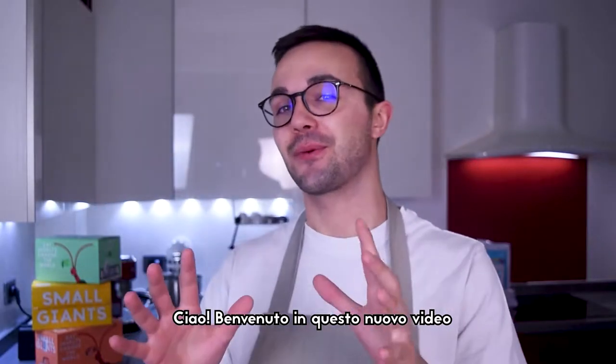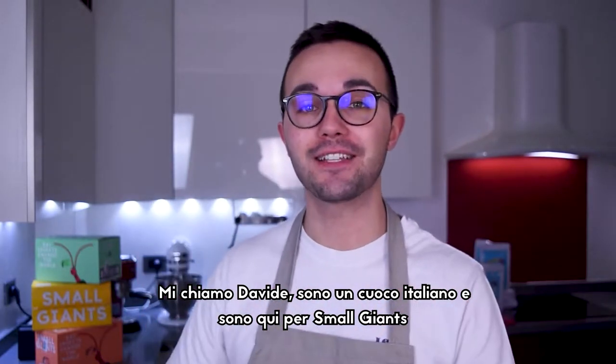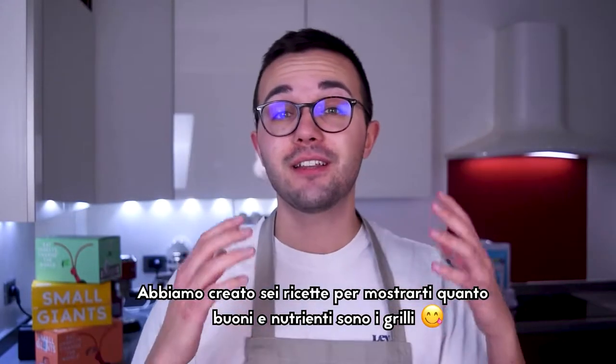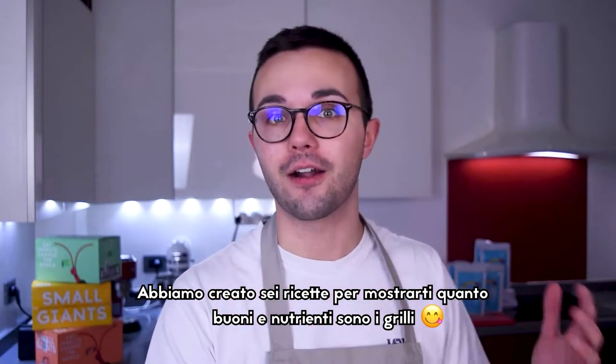Ciao and welcome to this new video. My name is Davide, I'm an Italian cook and today I'm here for Small Giants to prepare some delicious recipes with their brand new superfooder: cricket flour. We created 6 recipes to show you how tasty and nutritious edible insects are.